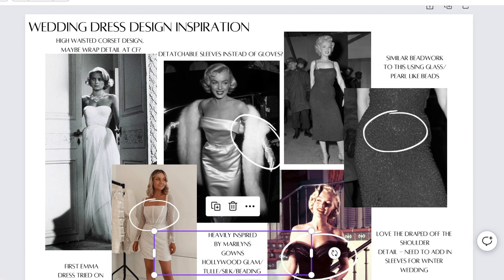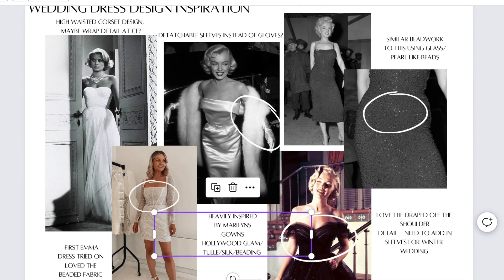Emma found the perfect fabric for me, which is all hand-beaded. As soon as I saw it, I was like, that is the one - it is perfect. So this was the initial inspiration, and then I will show you the sketch that Emma came up with.